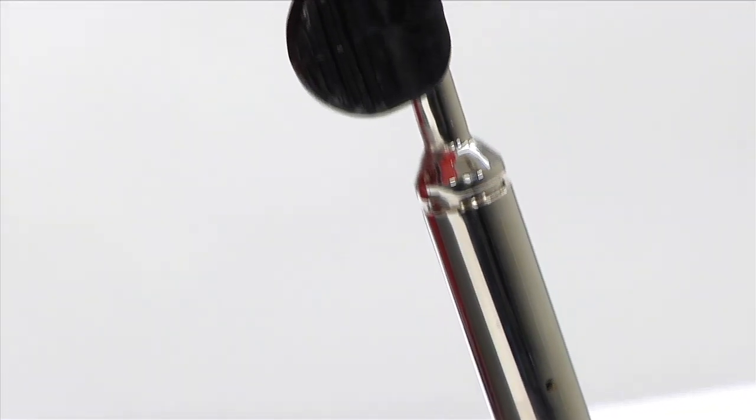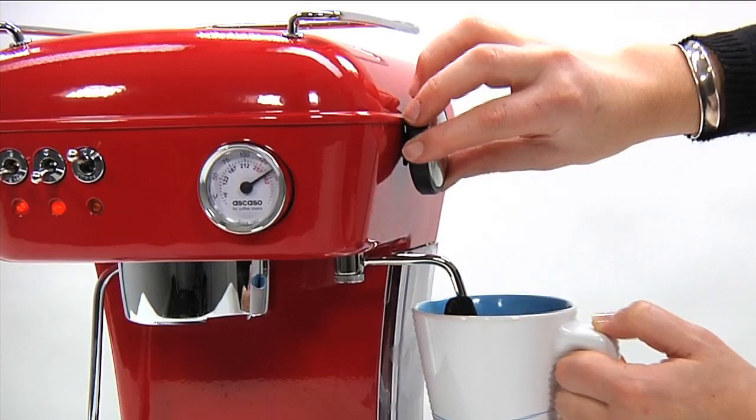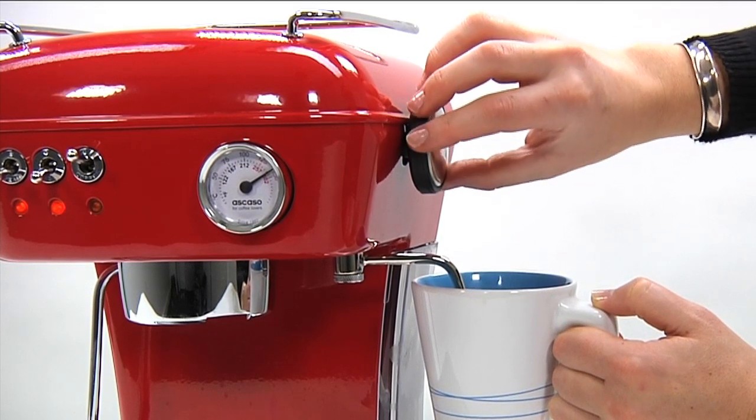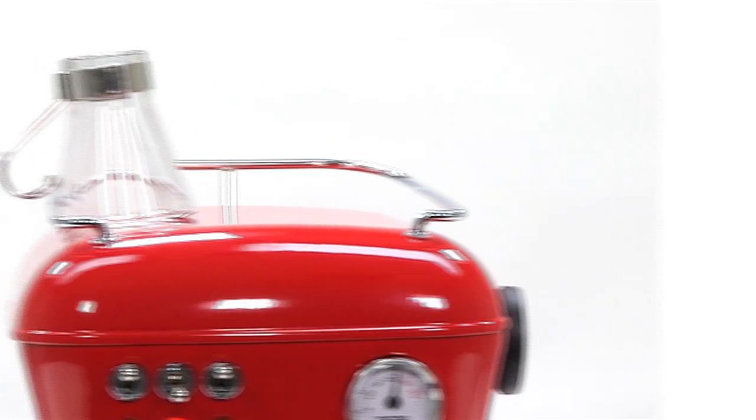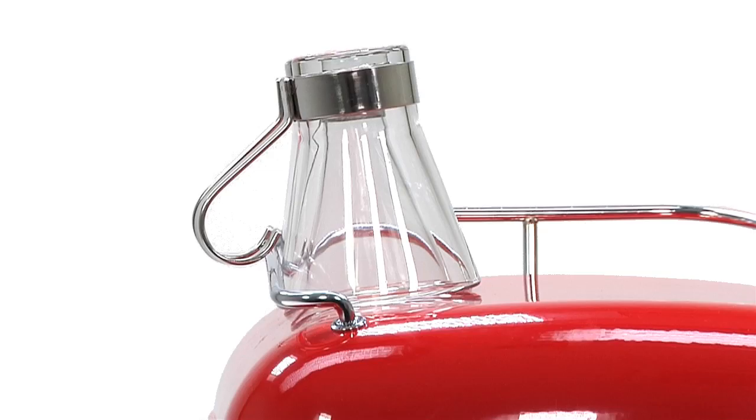Thanks to its steamer, you can prepare fabulous foam for your cappuccino in a matter of seconds. The integrated deluxe cup warmer heats your cup to the perfect temperature for you to enjoy your flavoured beverage.